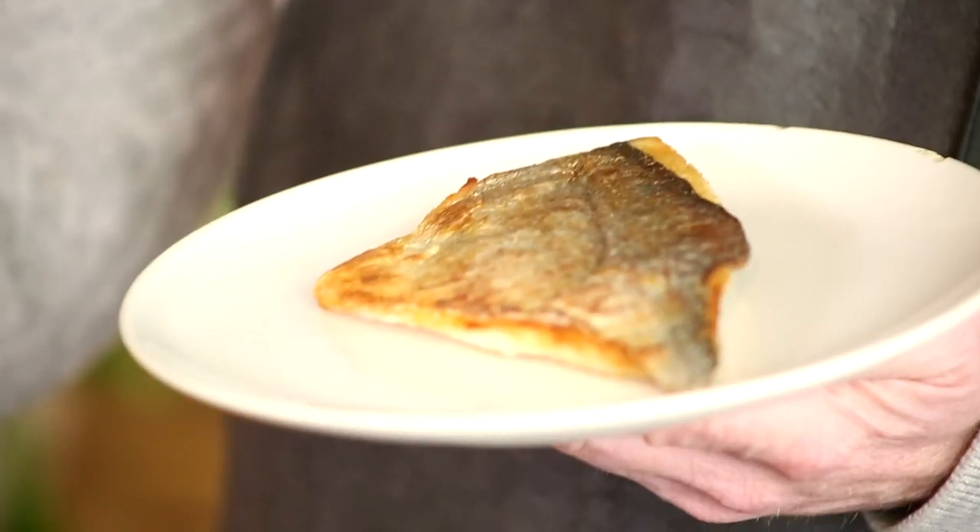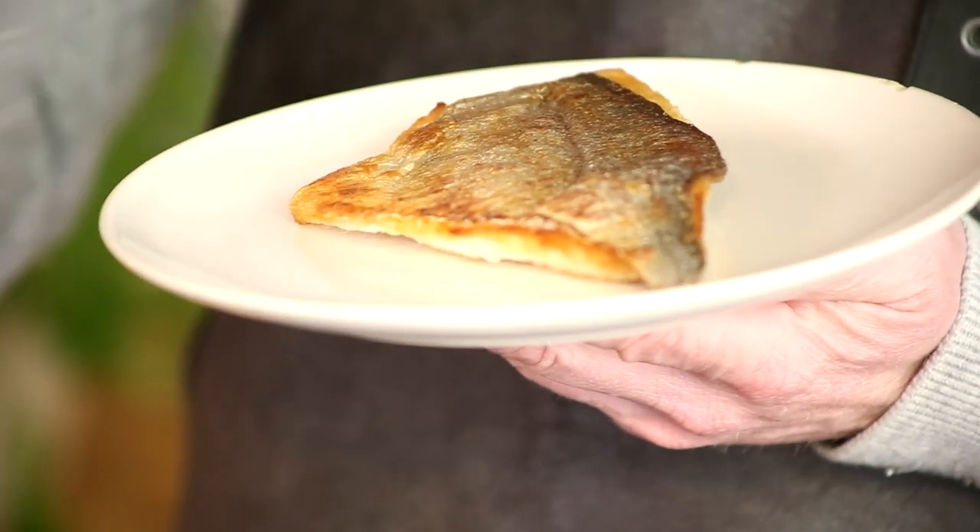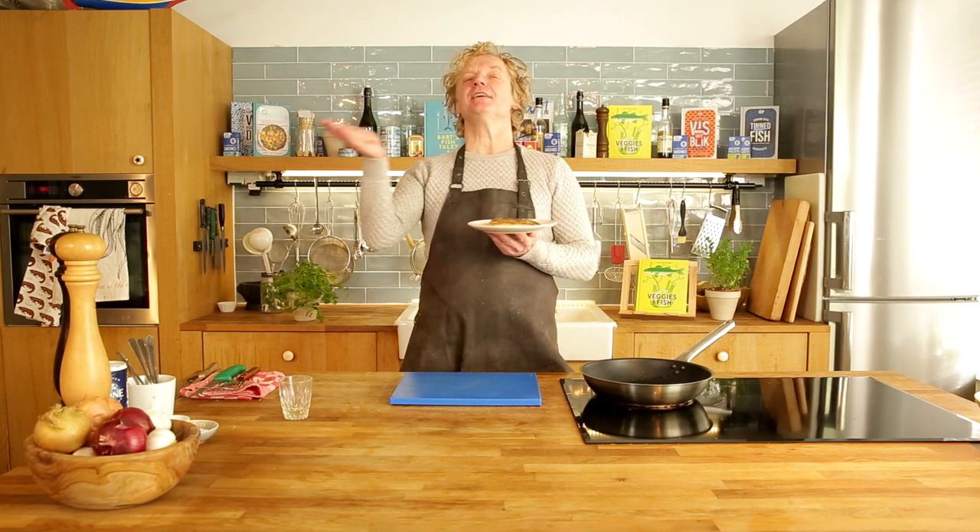So this is how you pan-fry a fish fillet skin-on: crispy from the outside, juicy and tender from the inside. If you want to see more tips and tricks or delicious seafood recipes, please subscribe to my channel.